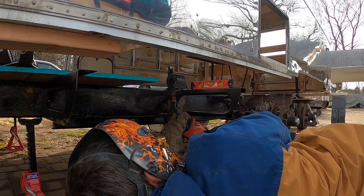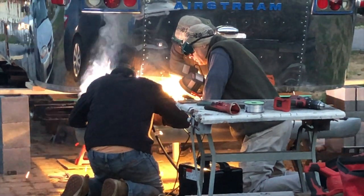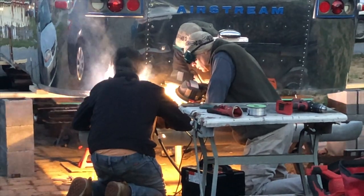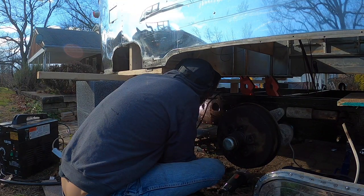With anything new, there's an expected learning curve. Learning to weld was definitely something new to us, but Tommy ended up really getting the hang of it quickly and enjoying the process of restoring our 47-year-old frame.